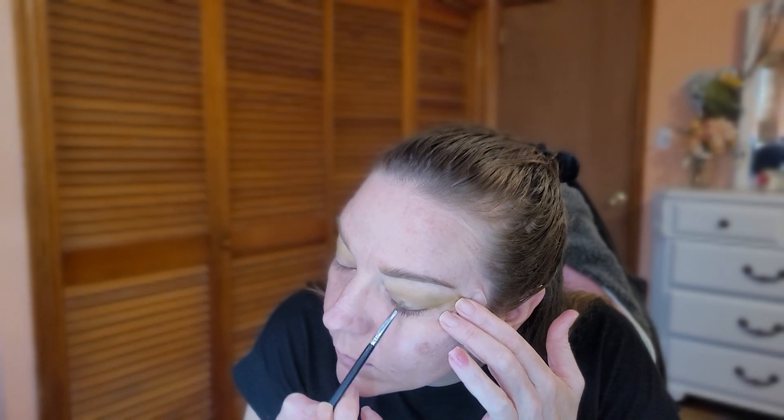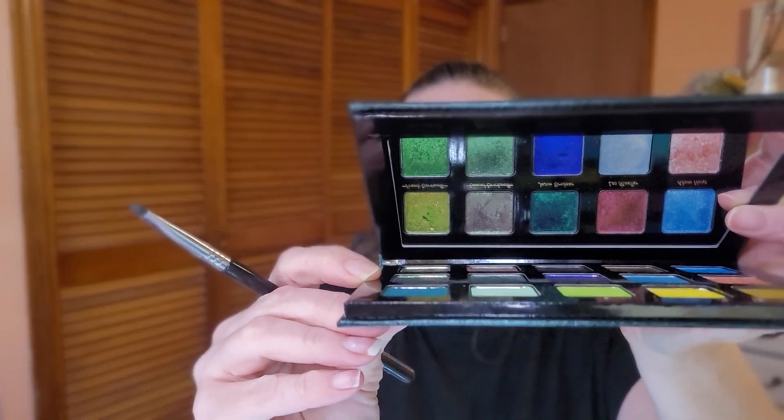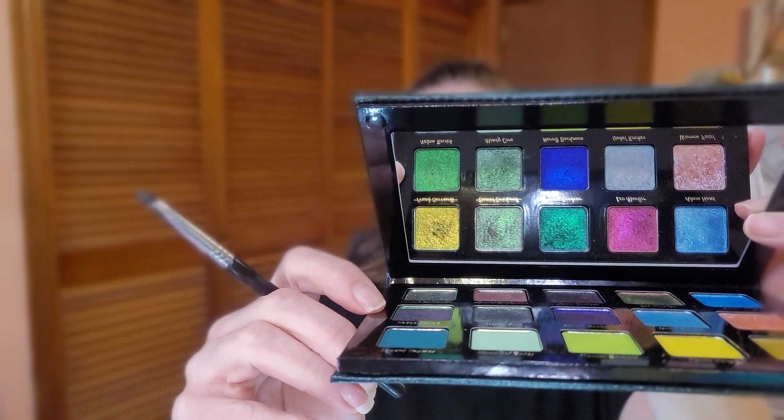I'm going to use the Ulta Beauty Glitter Primer. Then I'm taking a Sigma E20 shader brush and going in with Nelson Ravic — I definitely see green, blue, purple, like a teal color in this shade. I'll spray my brush so I don't have any fallout. This is definitely a multi-chrome.